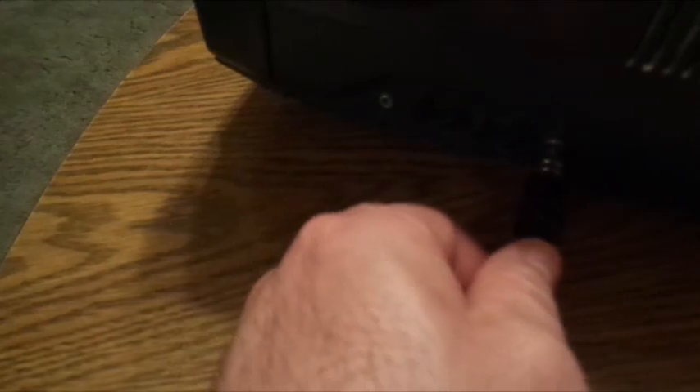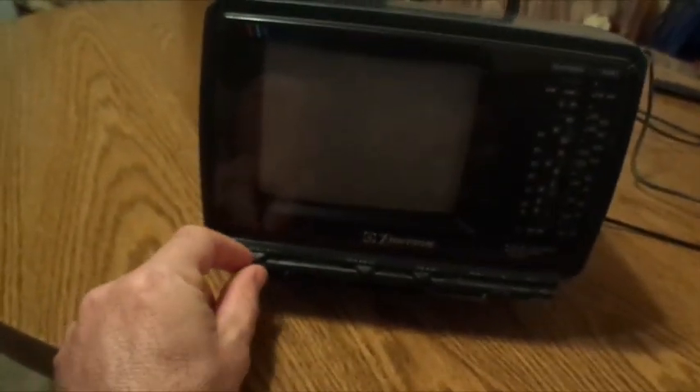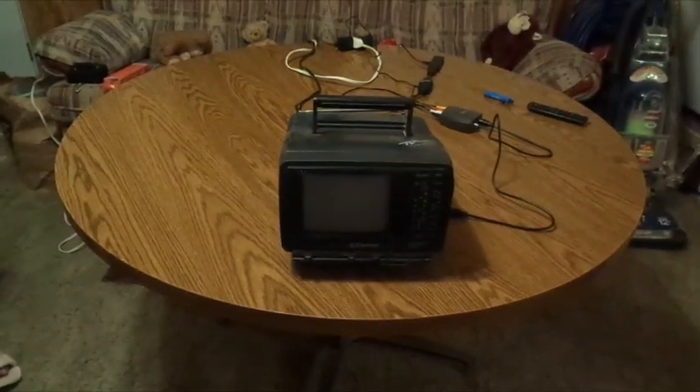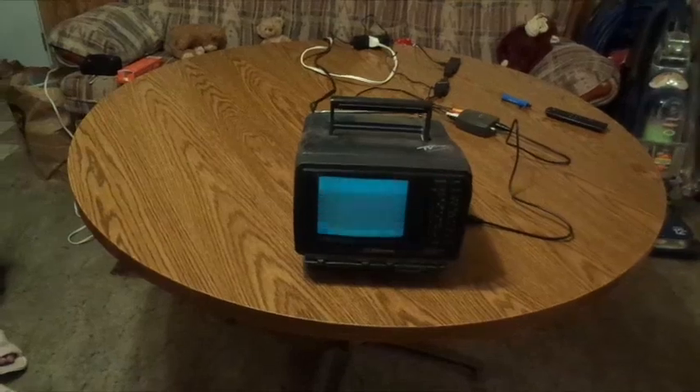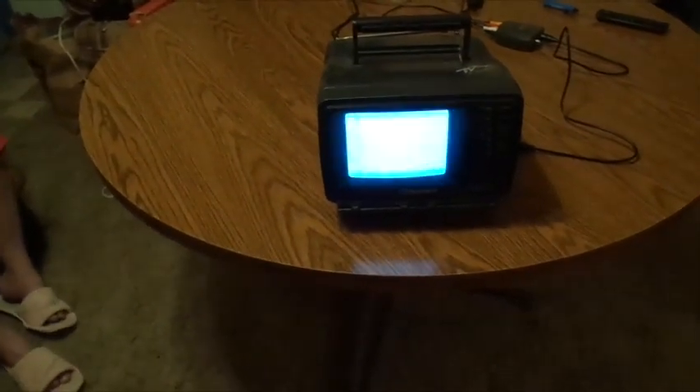Go right ahead and stick it where the antenna port goes right here. It's going to work — we'll just show it like this for a demonstration. Let's go ahead and kick it on, let it warm up. We have no signal going through yet, so let's bring this baby to life.